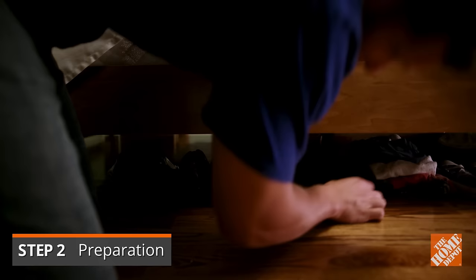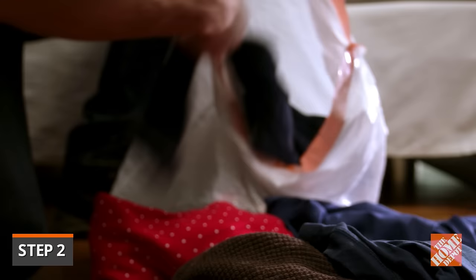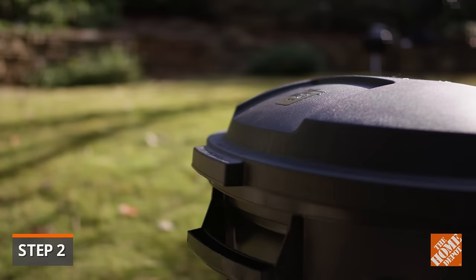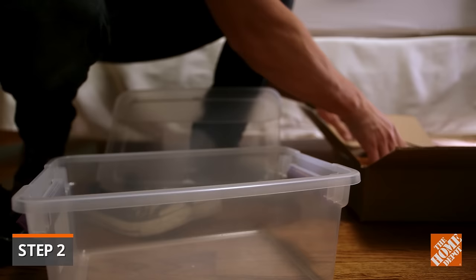All infested rooms must be prepped before treating the problem. Clear clutter from the room, especially from under and around the bed. Any items you're washing should be placed in a sealable plastic bag while still in the affected room. If you're getting rid of items, dispose of the bags outside of your home. If you have items stored in boxes, place them in plastic totes instead, as bedbugs can hide inside cardboard.